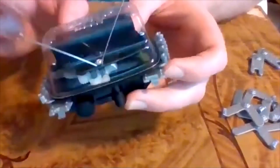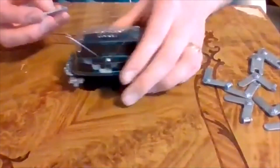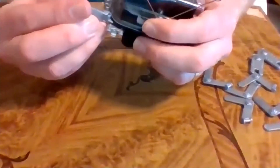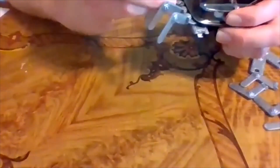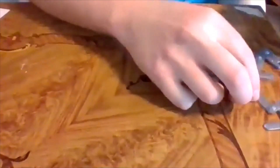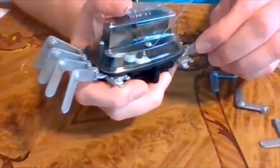The last step: clip the four legs on this side onto the robot - they just snap into place. Then do the same thing on the other side and snap those four legs in too.